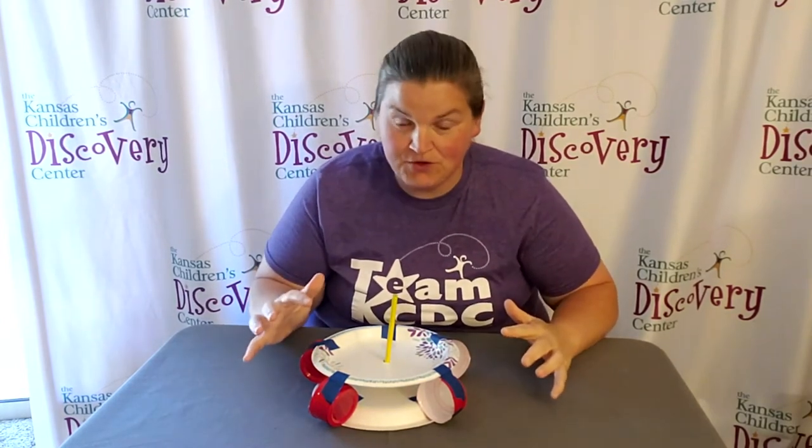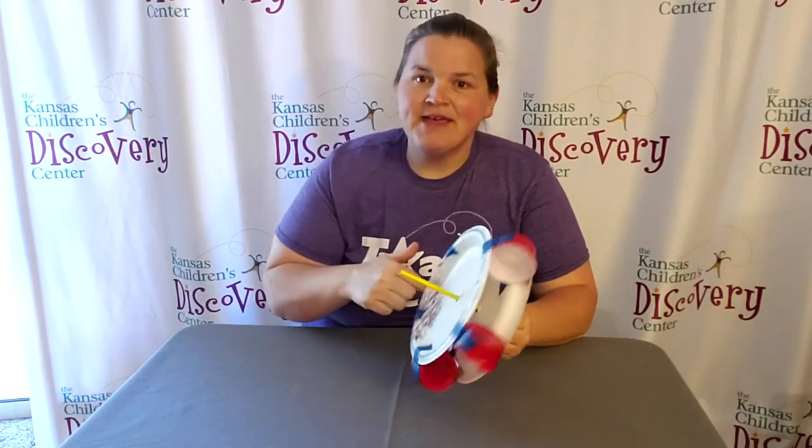Welcome to Discovery at Library. Today we have the waterwheel challenge for you. The goal is to create a structure that when water hits it, it spins.